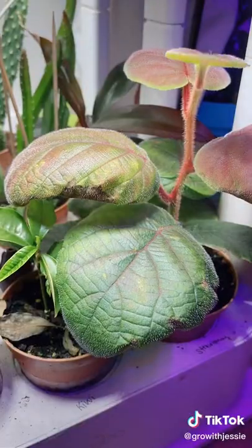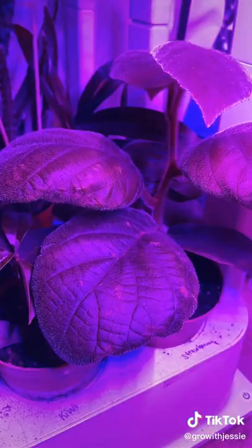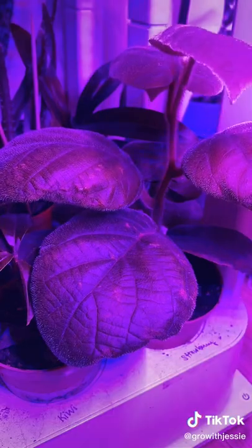It needs lots of light to survive, so a grow box is helpful, and you have to water these babies very frequently. We should have kiwis soon — it's all trial and error.